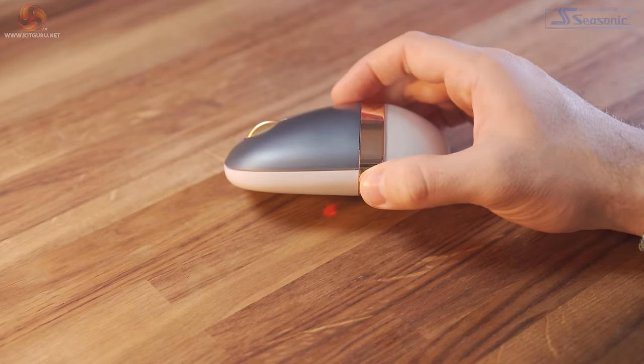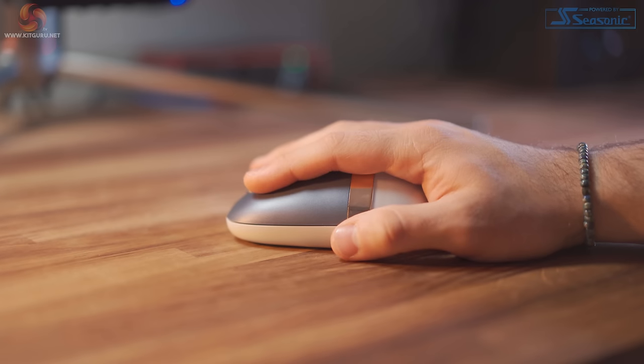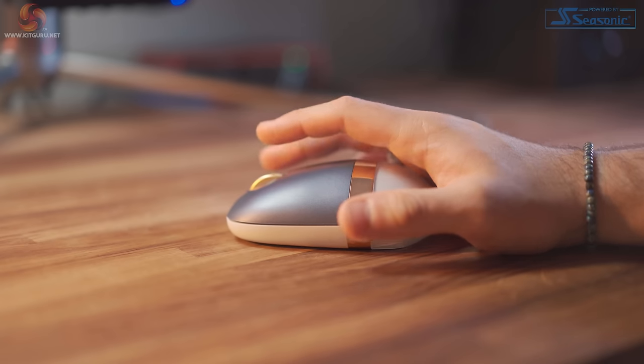This is partly down to the fact that it's an ambidextrous design, so it works with people that are left and right handed. I'm used to a mouse that's for right-handed people, so maybe that could be why I find this uncomfortable — but it just doesn't feel that comfortable to me. If you're a palm user you might find this mouse really uncomfortable.